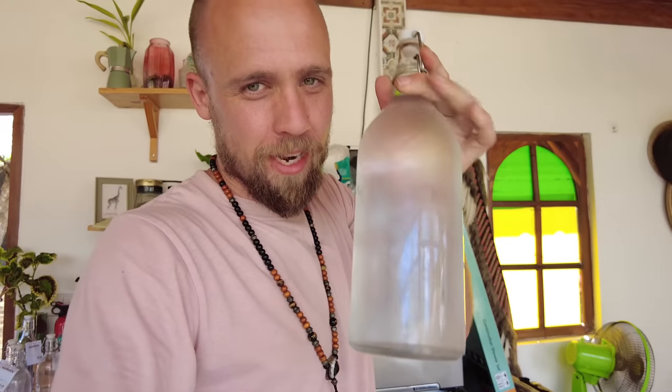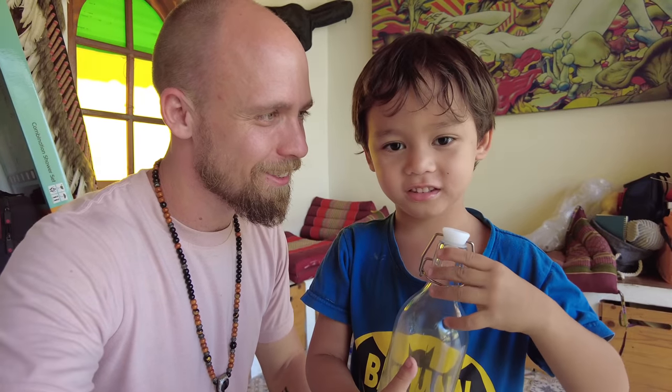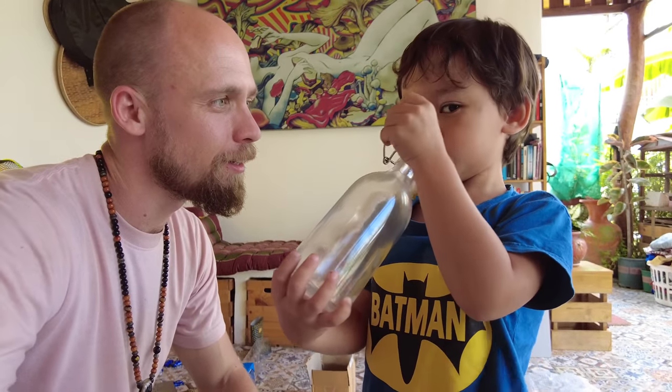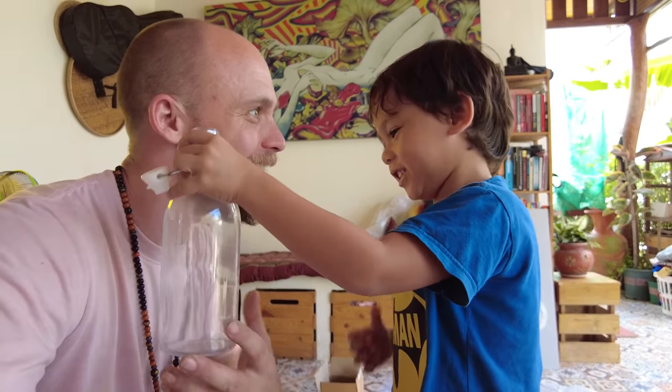We use reusable bottles here for our water to limit plastic production — we're having a big problem with plastic all the time. But those big ones are too heavy for Tis, so I got her little ones. Little ones for Tis — from IKEA, but on, you guessed it, Lazada.